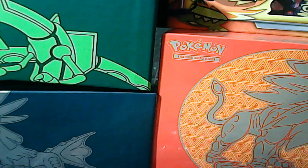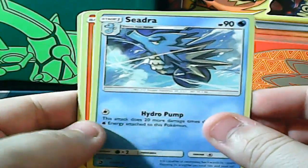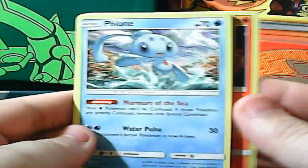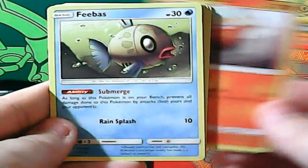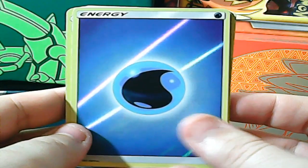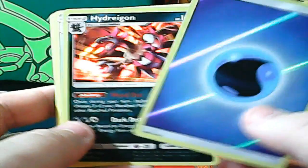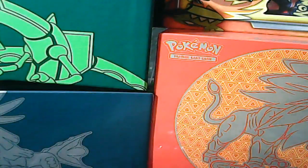Opening the last two packs — both Dragonite packs. Hopefully they bring some beautiful luck, though I don't know if we'll get luckier than we already have. First Dragonite pack: Seadra, Heatmor, Feon, Horsea, Corsola, Darumaka, Feebas, Hakamo-o, reverse rare Water Energy, and a standard rare Hydreigon. He's one of the more common rares to see.